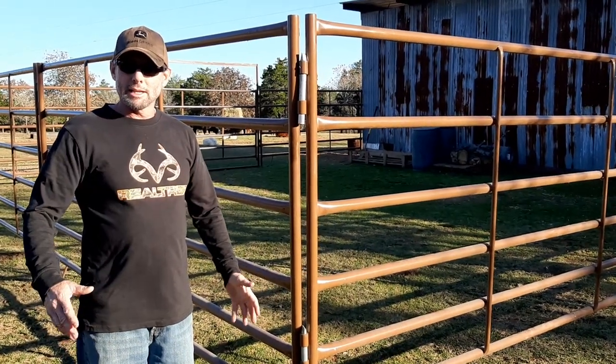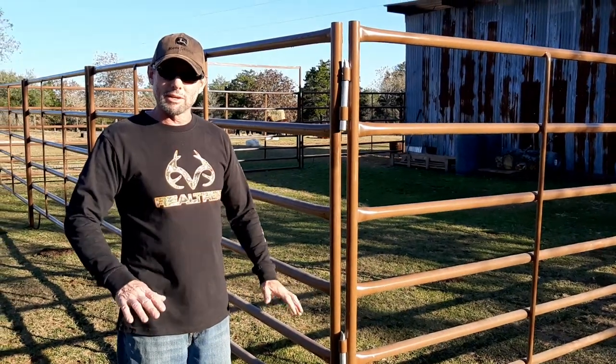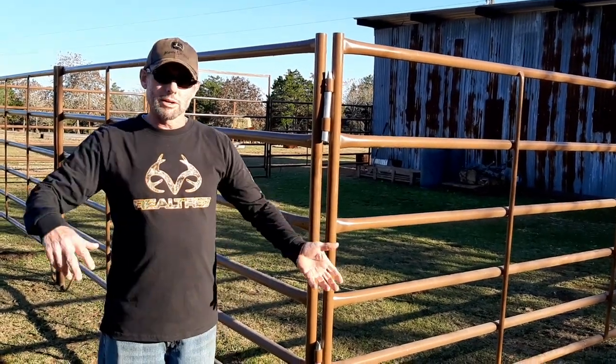We've got a crowder tub with an alley and a head gate that goes with this, but we haven't got that set up — we're going to save that for another day because we don't really need it right now, we're not loading any cattle. Once we get this all squared away, we'll probably move the crowder tub down along with the head gate and the alleyway and we'll make another video on that.